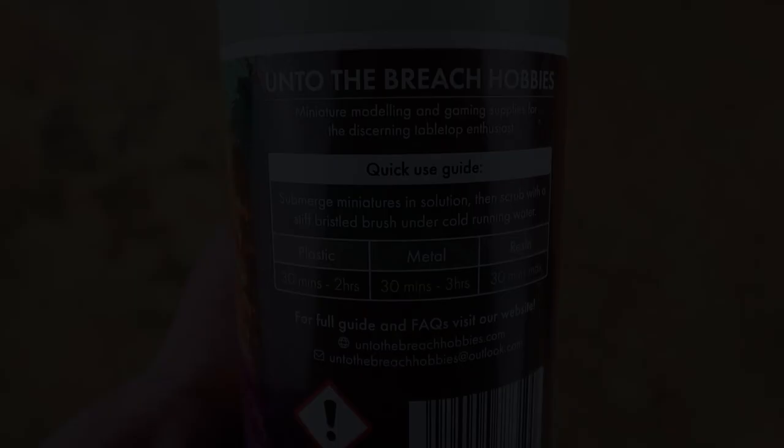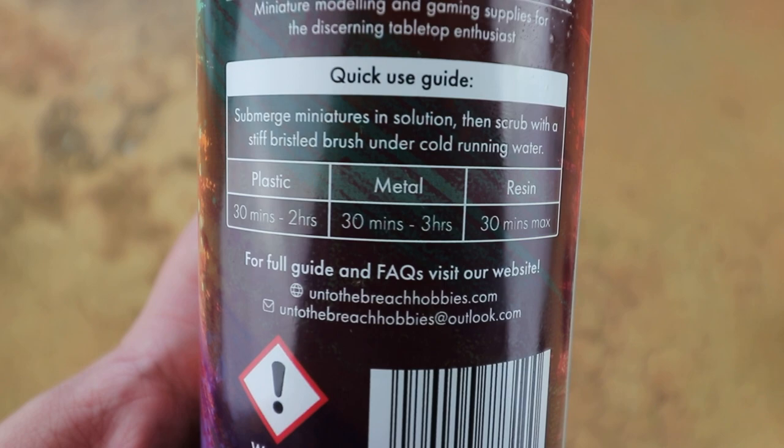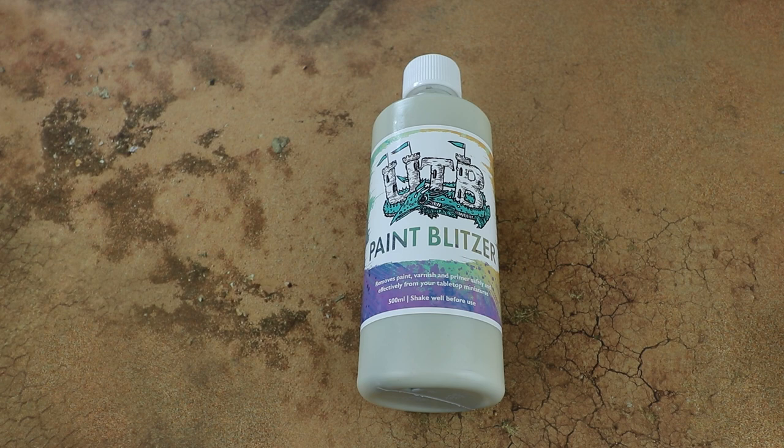It's really easy to use: submerge the miniatures in solution then scrub with a stiff-bristled brush under cold water. Plastic miniatures: leave 30 minutes to 2 hours. Metal: 30 minutes to 3 hours. Resin: no more than 30 minutes. They have a full guide on the website, and since we're doing batches we're going to make sure we don't leave the resin model submerged too long as we don't want it deforming if the resin gets eaten into by the solution.